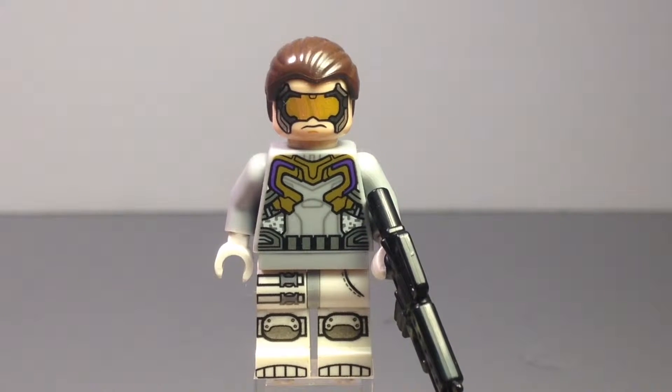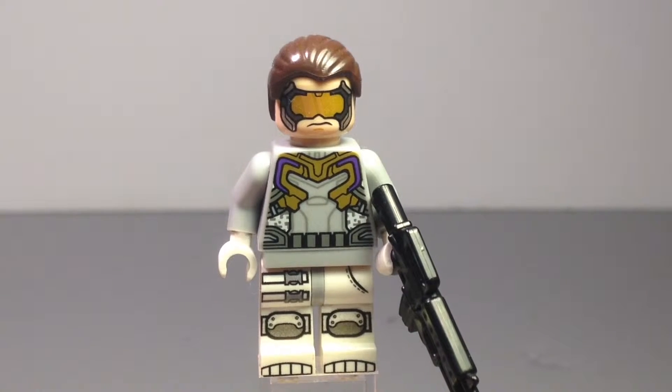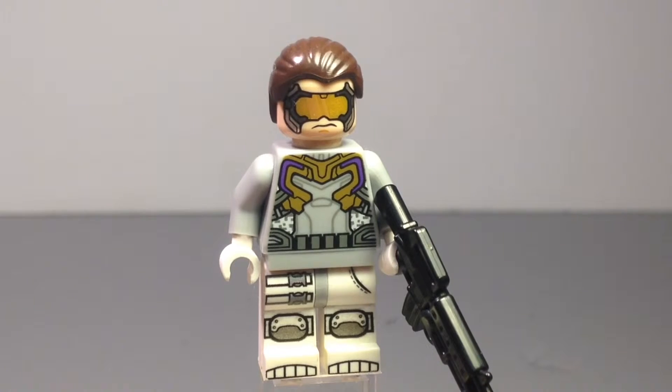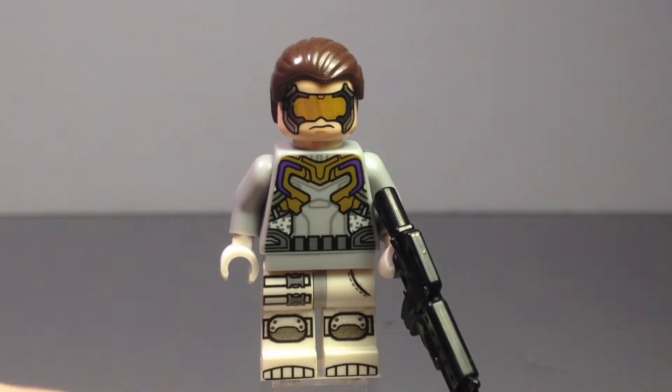Basically what I did was swap out the hands for white ones, because I felt like the hands being the same color was kind of weird. So I changed that — it sort of gave it more of a gloves kind of feel. The torso is the same.